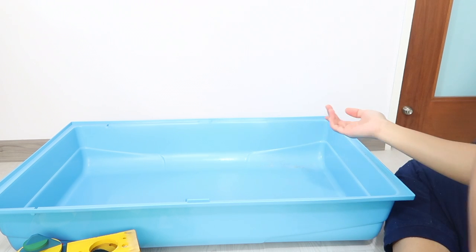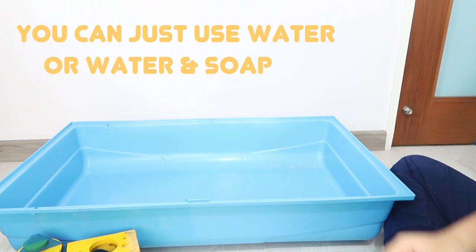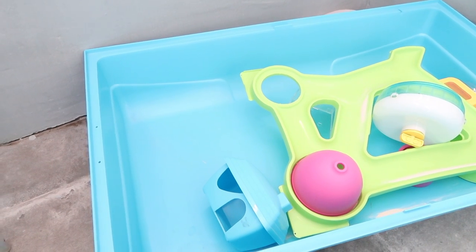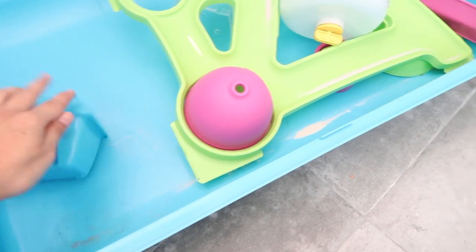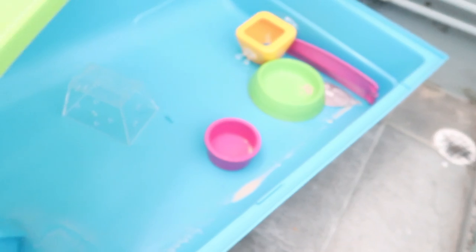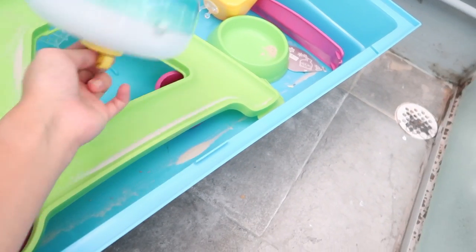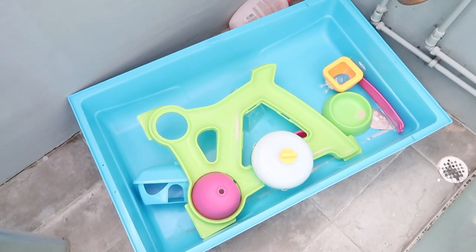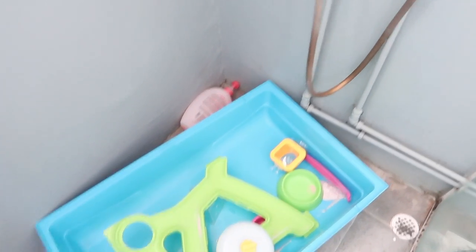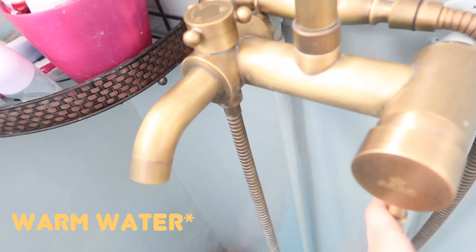Now I'm going over to the bathroom to clean everything off with water and soap. I've brought all the stuff I'm gonna wash — and there's the wheel which is a tad bit dirty. So let's get cleaning, shall we?